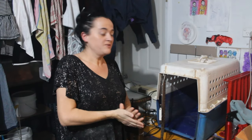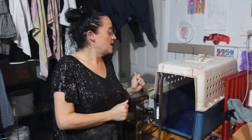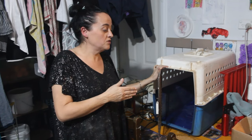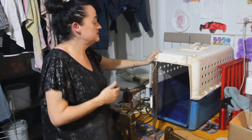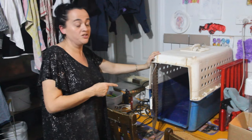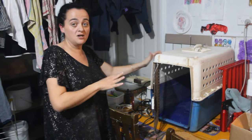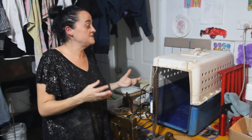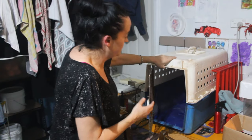Hi guys, welcome to another Aussie homesteading video. In this video I'm going to show you how we set up a brooder. It really depends on the amount of chicks that you've got. This has done about 30 chicks in the past, and when they got to about a week and a half, two weeks, I moved them into another one just so that they had more space. But initially, being inside, it was a great one — it's simply a pet carrier.